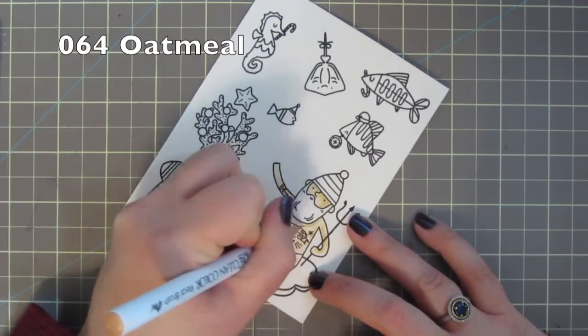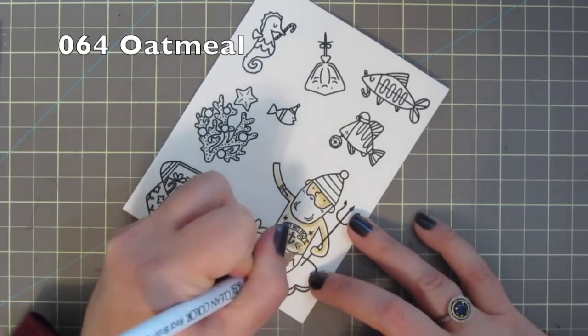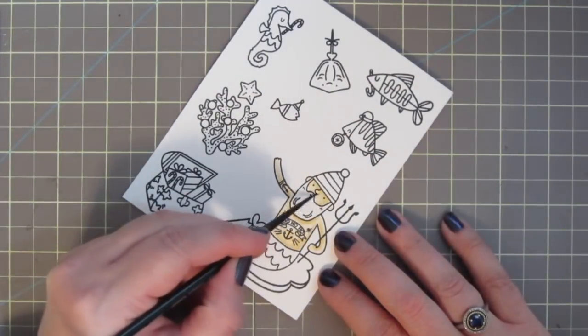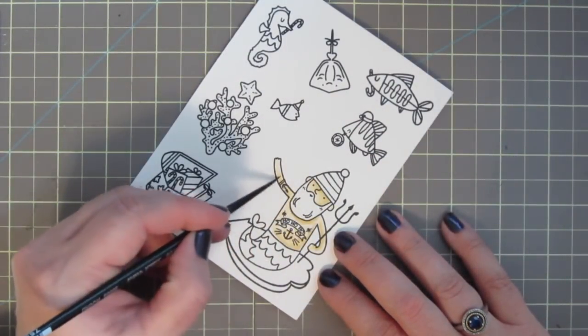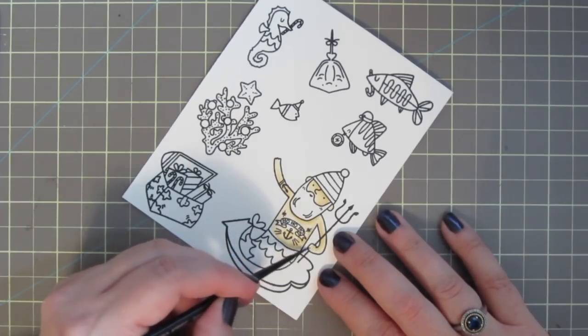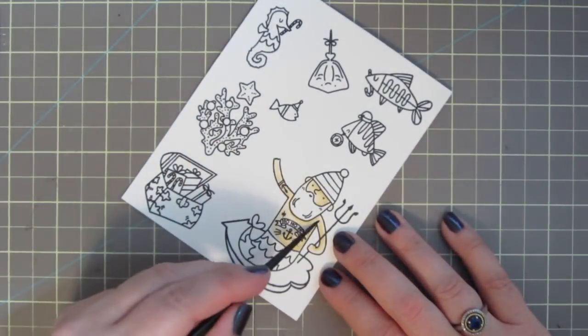Then I'll take number 064 Oatmeal and give him a little bit of shading around the edge of his face, under his arms, under his beard, and then down the right side of his body. Then I'll take my number 2 round silver black velvet brush and blend that out with a little bit of water.